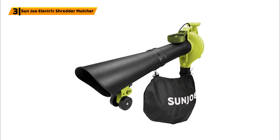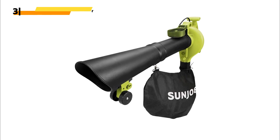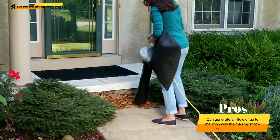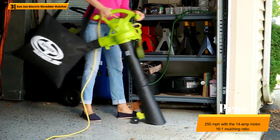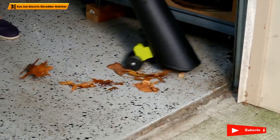Number 3: Sunjo Electric Shredder Mulcher. This electric leaf mulcher from Sunjo is another three-in-one tool. It features an aluminum alloy impeller for fast and efficient mulching and durability. You can also use the unit as a blower and a vacuum. It can easily handle both dry leaves and wet leaves with the 14-amp motor.